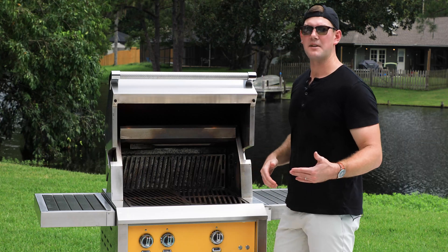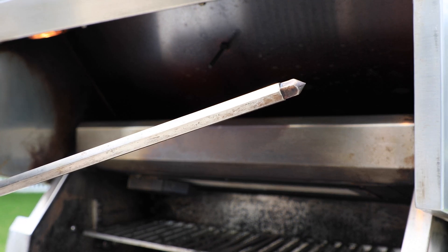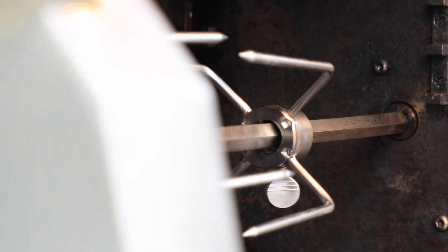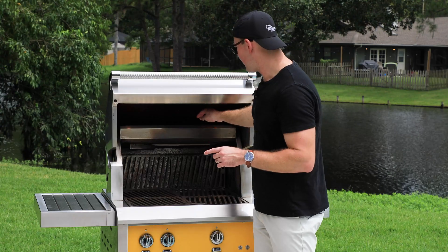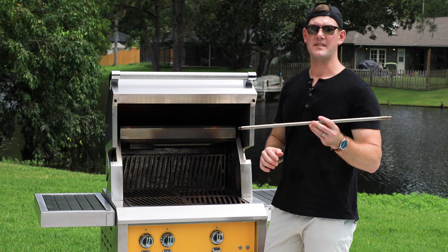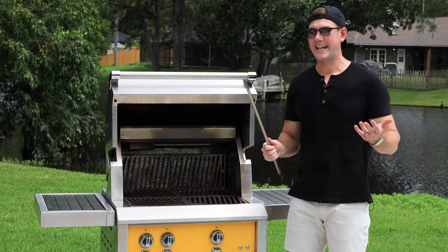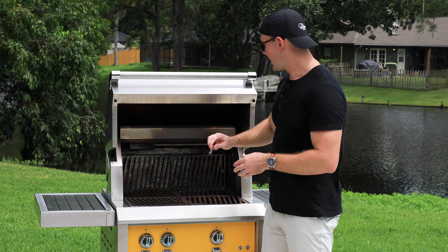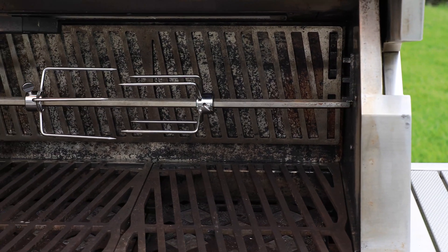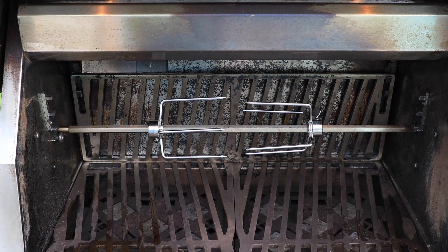The next feature, hiding in plain sight, is the rotisserie. The rotisserie motor is built into the housing — there's no motor off to the left or right of the grill. It's built inside the hood. What Heston does that nobody else does is give you storage in plain sight. The rotisserie rod — because everybody is either putting it behind the grill or storing it in a cabinet — you take the forks off and put it in a nice little cubby they built inside the hood, so you don't have to worry about where to store this big rod.